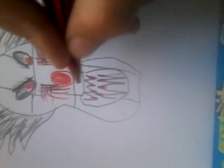Same for the other eye, then one line here, one line here, one line here. Then you want to color in this area.